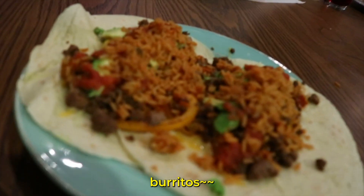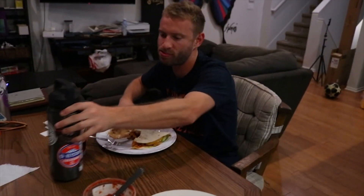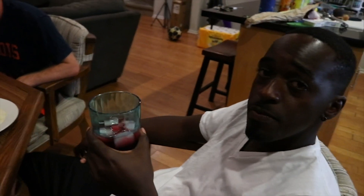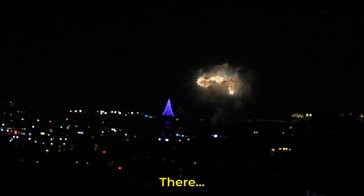We just finished dinner — burritos with my roommates Ishmael and Christopher. Cranberry juice on deck, always. We're running up because we get fireworks almost every night in the summer. Look at that!